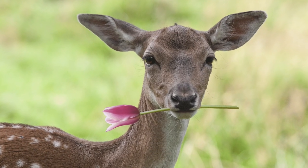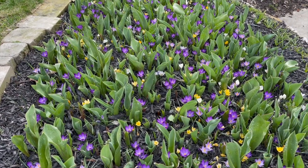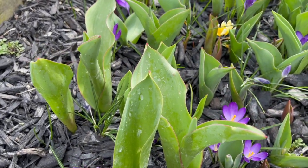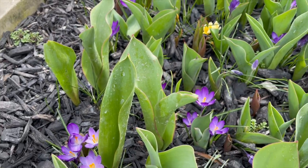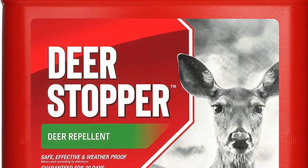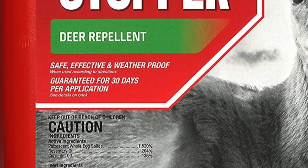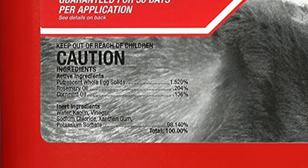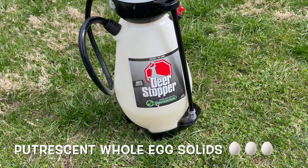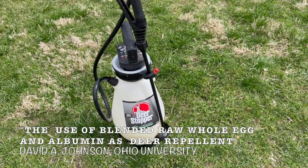Deer are the single biggest threat I have to my tulips every year. If you look at these leaves you'll see a white milky stuff on there — that's from a product called Deer Stopper, though I'm not specifically recommending that brand. All it is is putrescent egg solids. I actually read an article where somebody made it themselves, so I'll put a link to that. I use a regular electric sprayer.